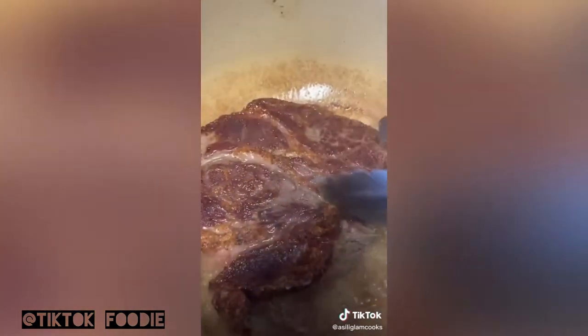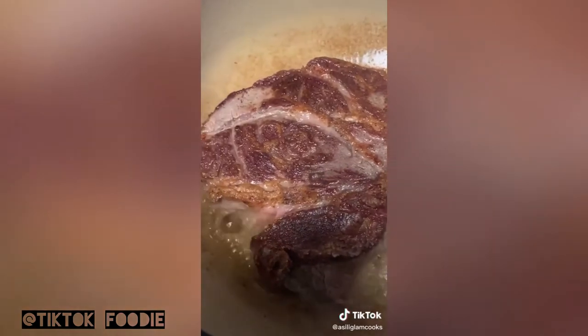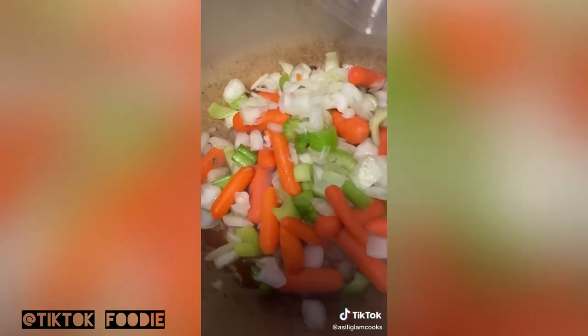Then in a Dutch oven, we're going to add some oil and sear it on both sides until golden brown, just like this. That's about five minutes per side without touching it. Then we're going to remove it from the pan and add some veggies.